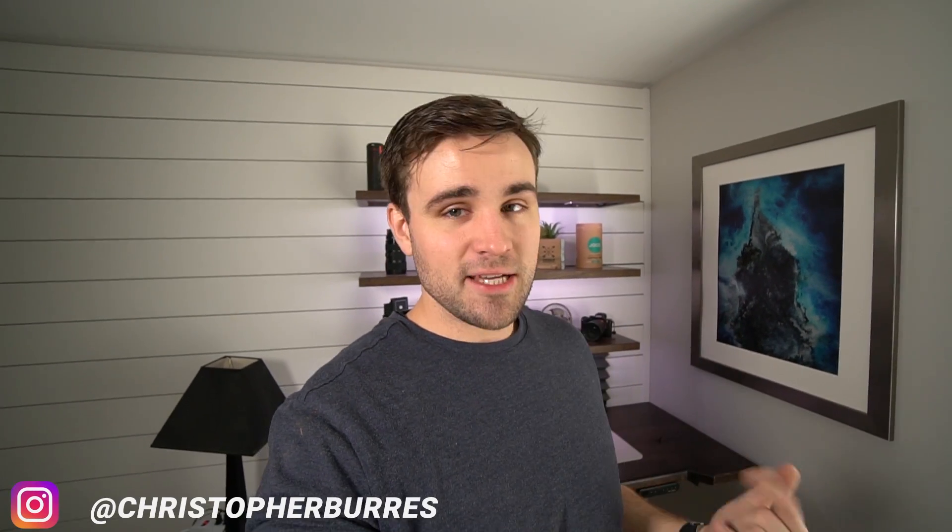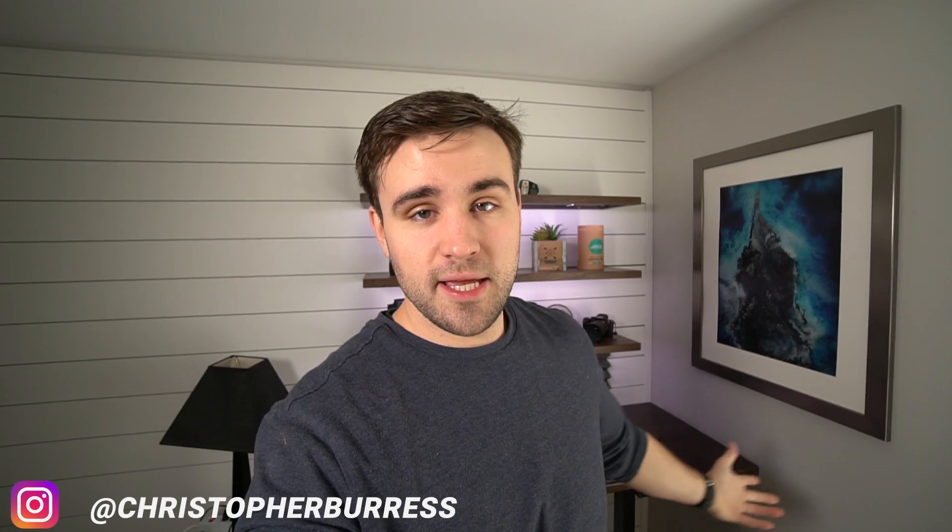I'm pretty stoked because I figured out how to shoot shots that look like that. When I figured it out I posted to my Instagram stories and I had like 15 of you comment and ask me how I did it. I gave everybody the answer that asked but I decided to do a video as well.